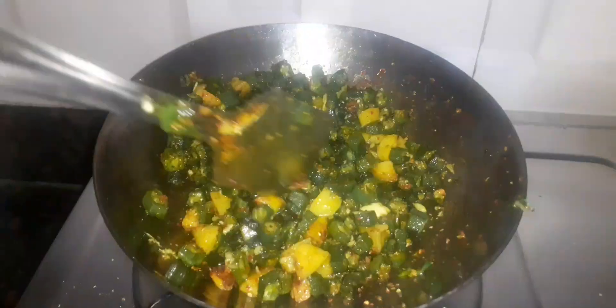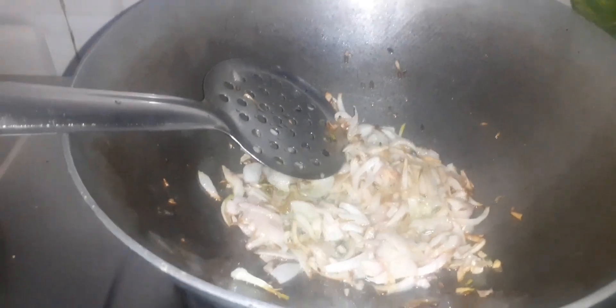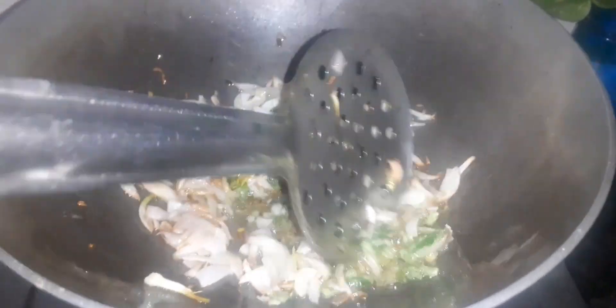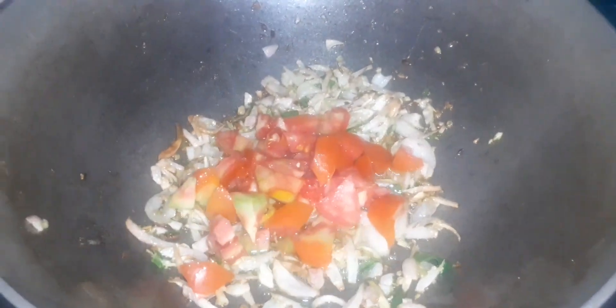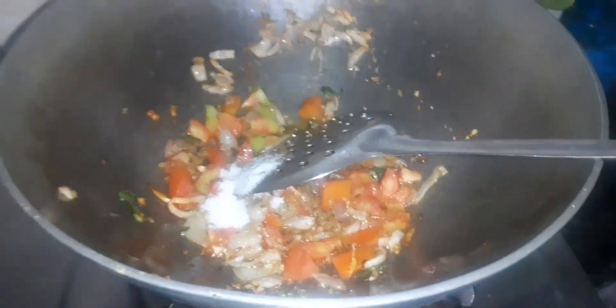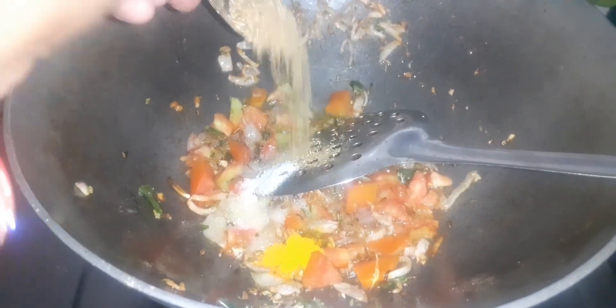Add more to the taste — onion and tomato. Add more to the onion and then add more to the onion and tomato.